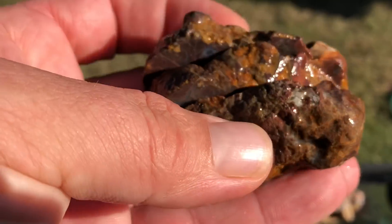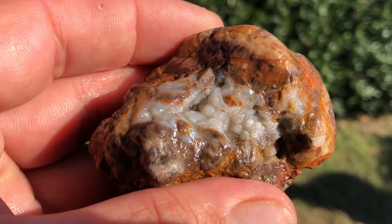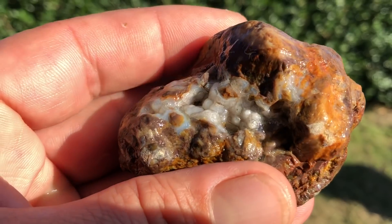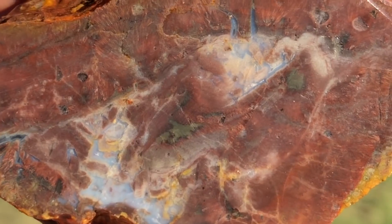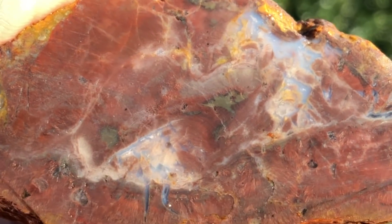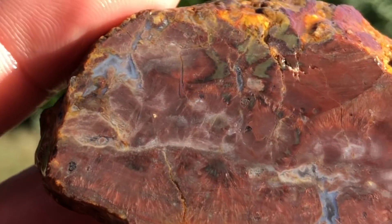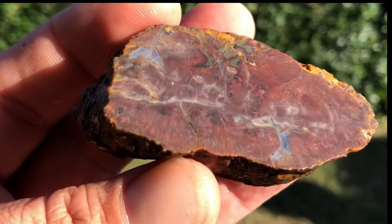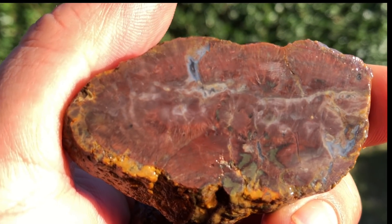We're getting to the funner end of the rocks - the ones with a bit more stuff going on in there. First of all, pretty colored botryoidals there. On the inside there's a lot of things going on. Yeah, this is just pretty - there's some green going on in there, reds - I mean you can see it.